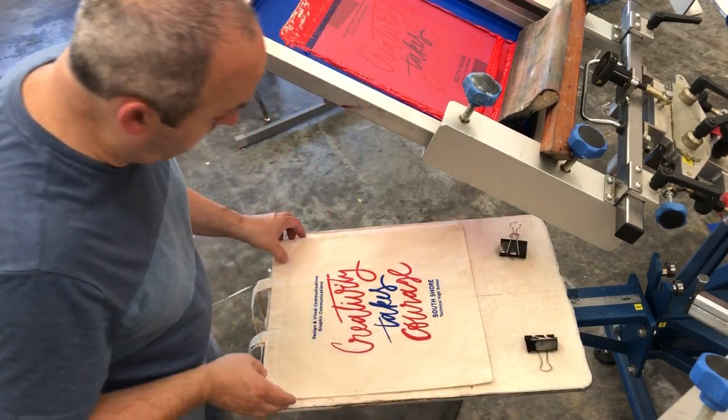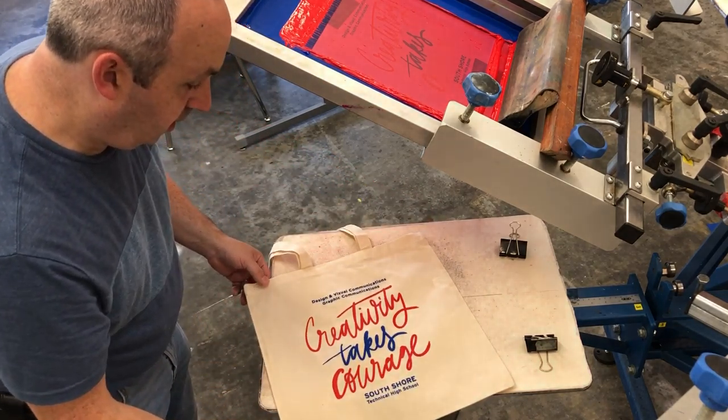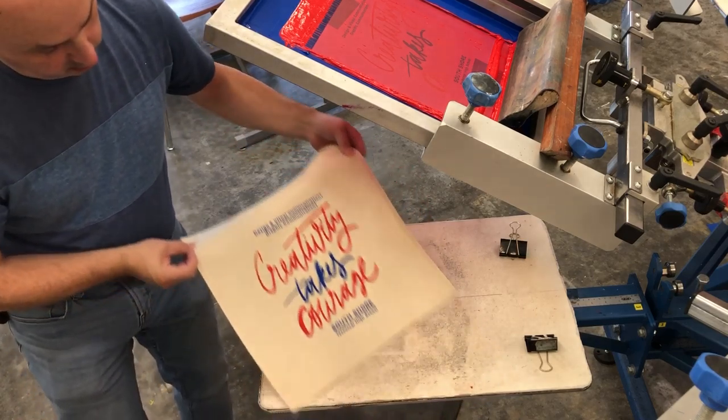So I'm going to unclip that — the print looks good — and I'm going to take it off the palette. You can see the design looks great. We're going to run it over to the dryer and cure the ink.